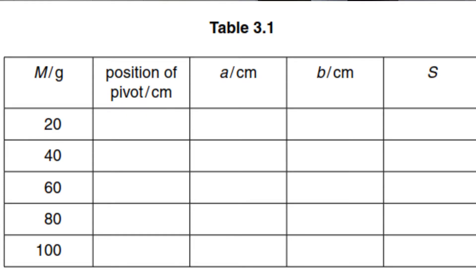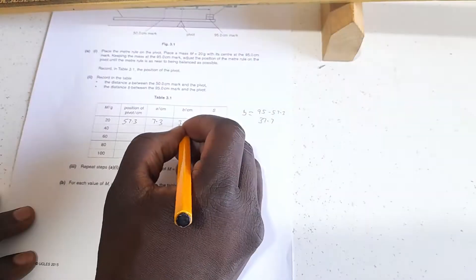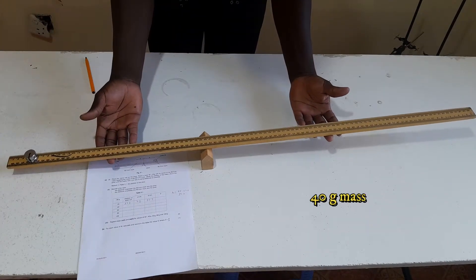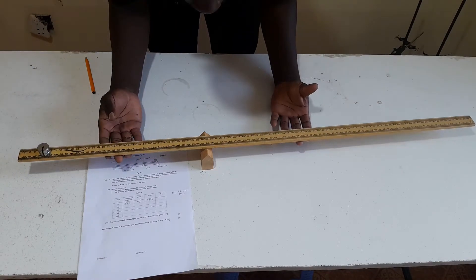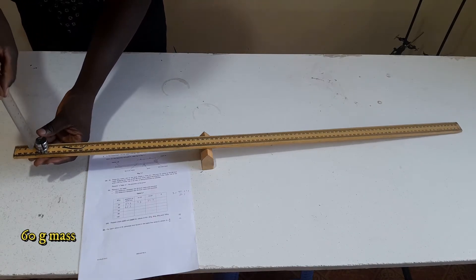Record in the table the distance A between the 50.0 centimeter mark and the pivot, and the distance B between the mass and the pivot. Repeat steps A1 and A2 for the other masses remaining: 40 grams, 60 grams, 80 grams, and 100 grams, recording the pivot position P for each value of M.